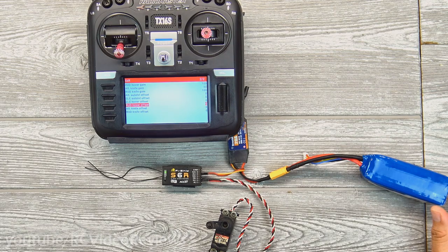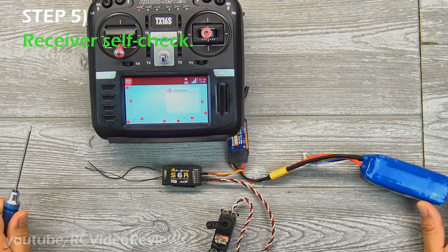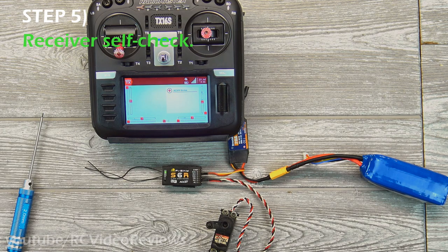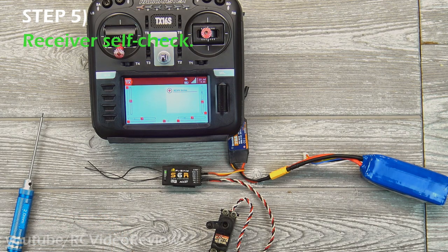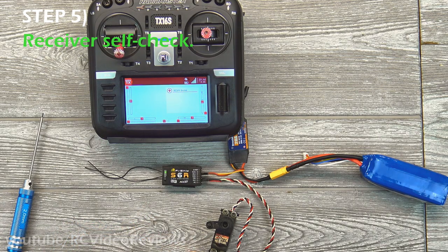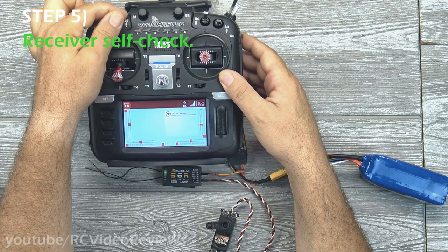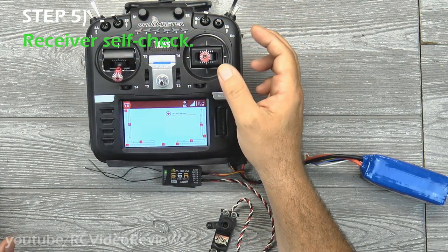That covers everything in Lua. Now we have to do a calibration. Two really important points: number one, I highly recommend you take the prop off the plane. Number two, if you're not going to do that, make sure you use a throttle cut. After you complete the self-check, you have to move your sticks through the full range of motion on high rates — don't do it on low rates because the receiver will think that's the full range of motion. Super important to have your rate switch on high and props off or at minimum locked, because you don't want to bump the throttle accidentally during calibration.